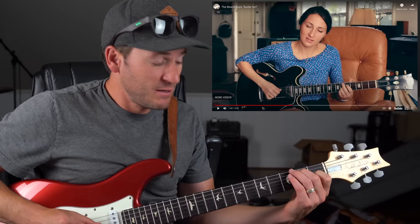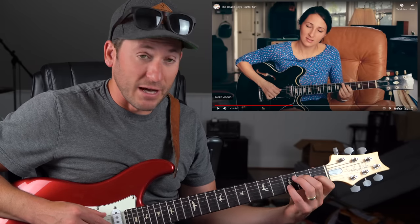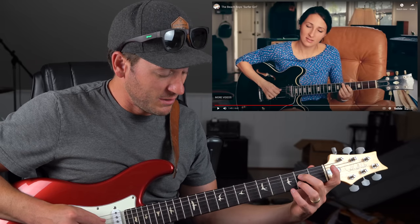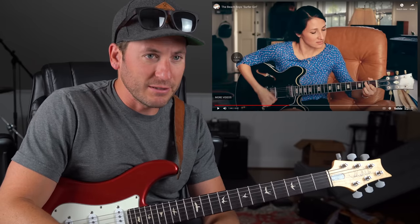Right there you had a little E7 to A7 — that's functioning E to A, five to one. And then it did a little minor thing there.